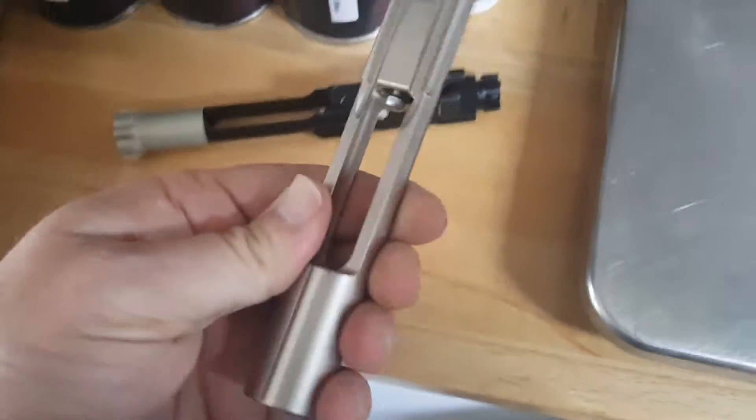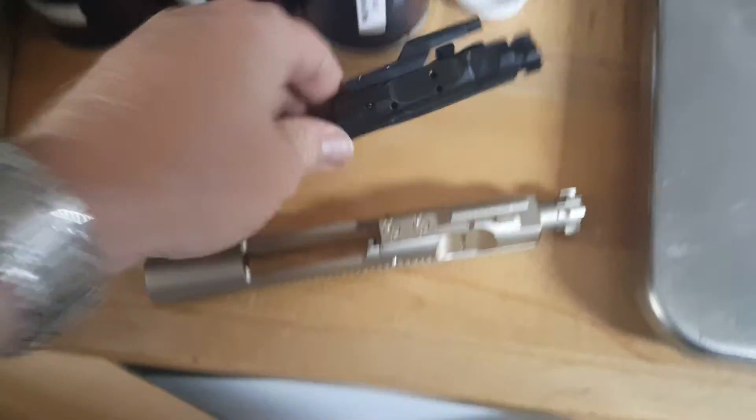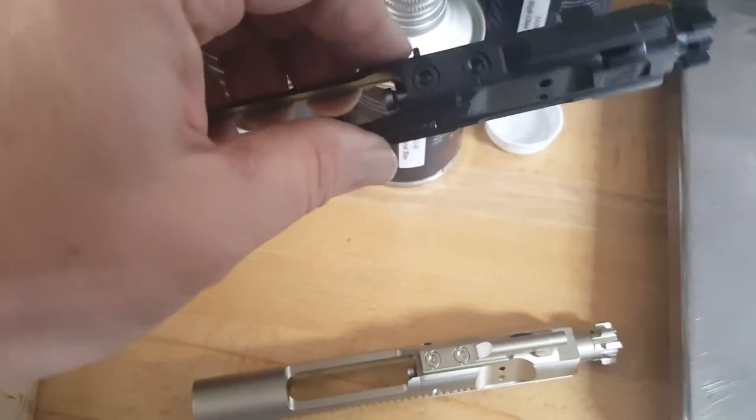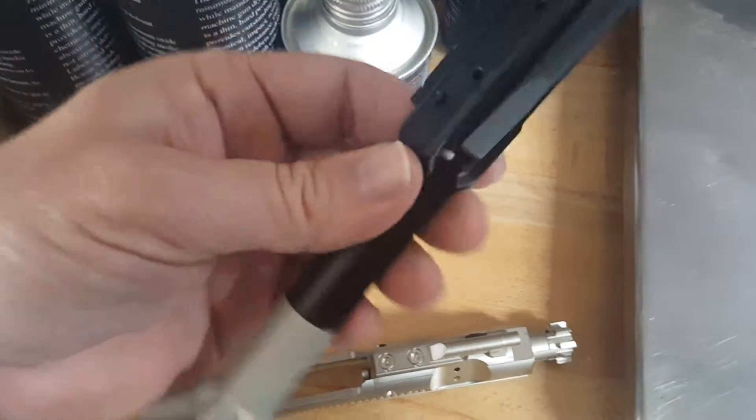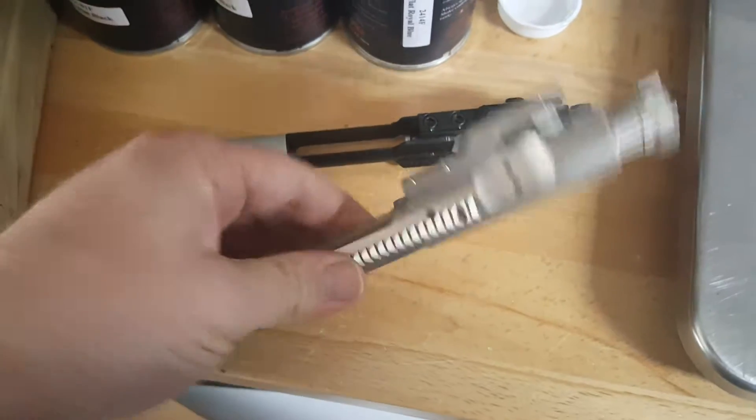You're also looking at about $110 on special from Palmetto State versus around $300 for this 2A one. So this is probably more for your high-end rifle versus this one.